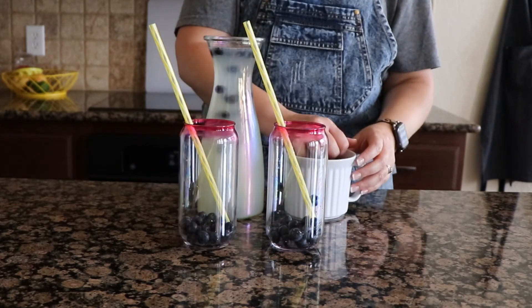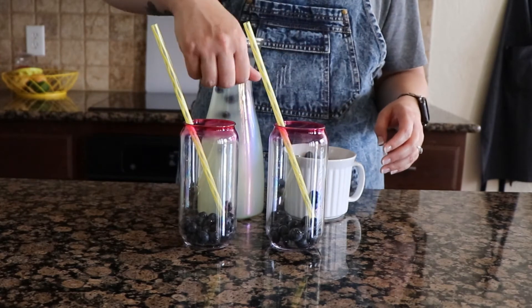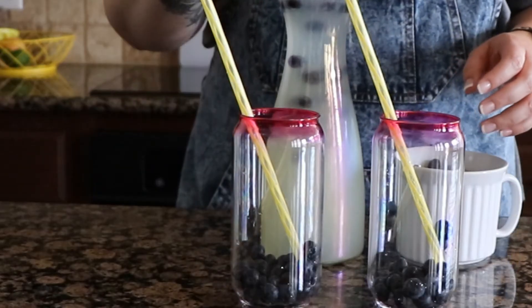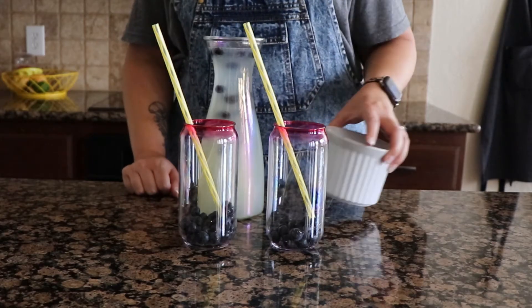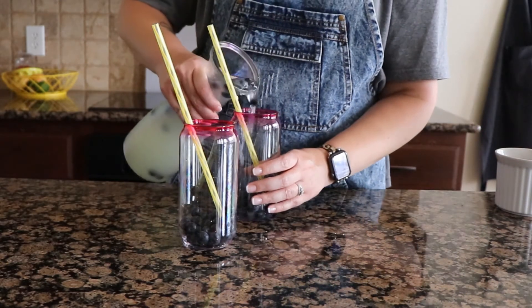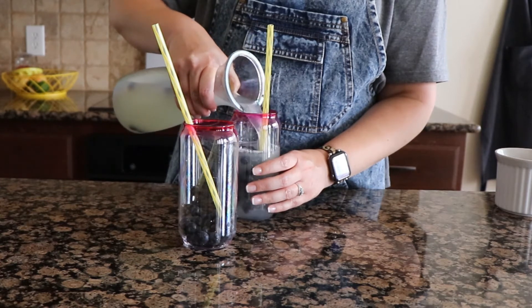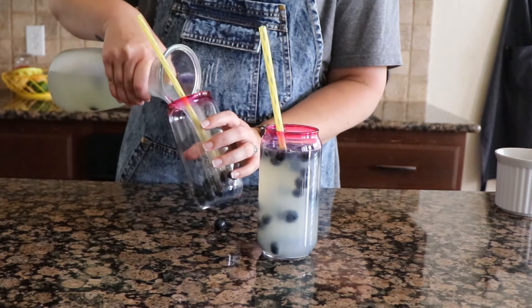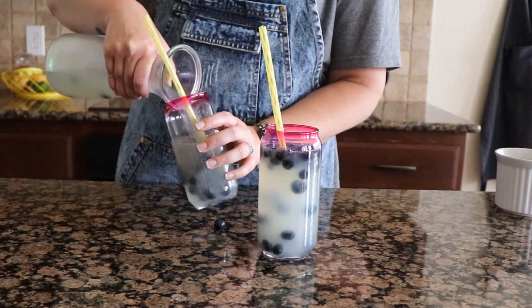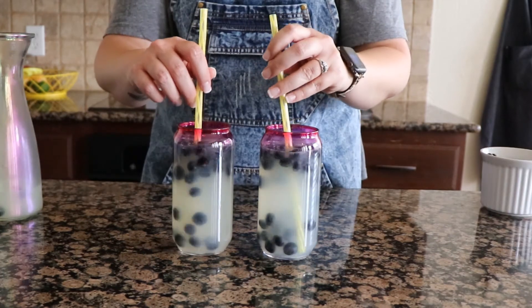Add some more blueberries to your cups. It's not the same if you don't have a fun straw. All right, we're just gonna serve this right up. Honestly, this did not taste good when I first made it, but the next day after it sat all night in the fridge, it was delicious and absolutely refreshing, and I absolutely want to make it again. So give it a try.